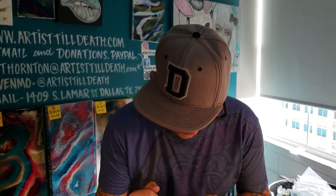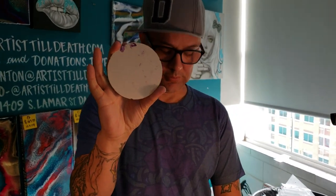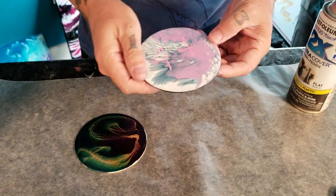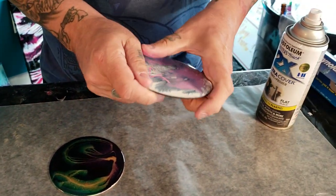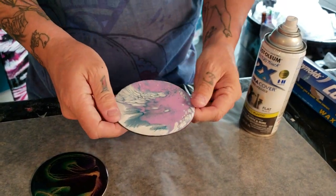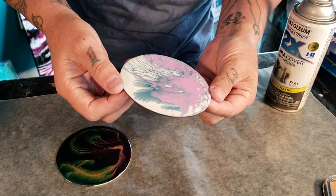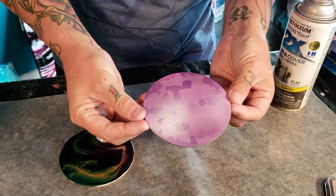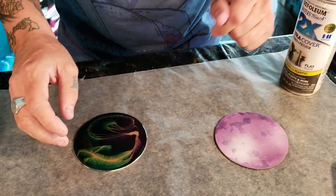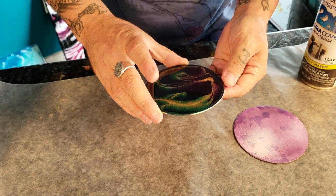We get a lot of requests to show how we do the back of our coasters. This is one that's already been done — it was part of our super sale. It's still for sale and it's kind of amazing; it looks like an acrylic pour, but this is how it's done — it's just painted. This one is still available as well.